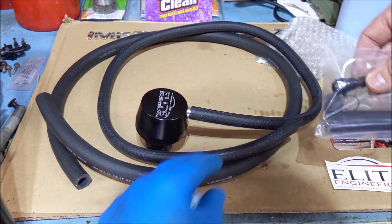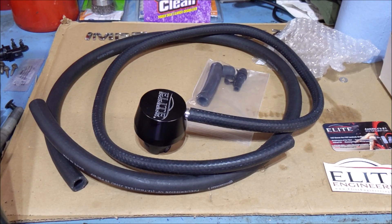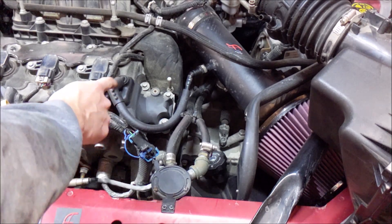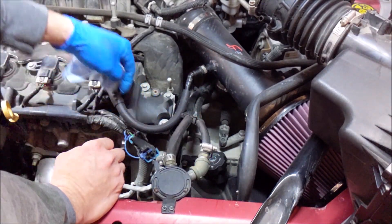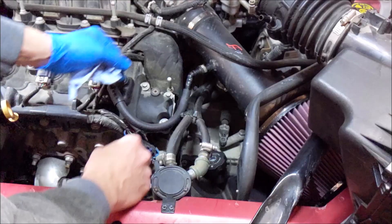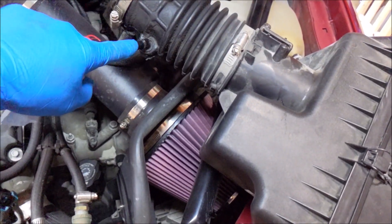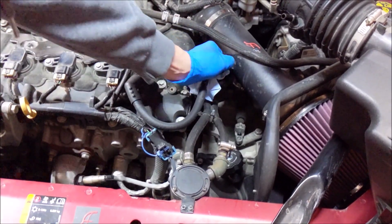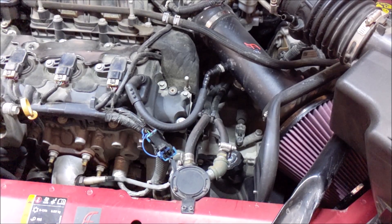You're going to see I have the AF Dynamic cold air intake kit, and I've modified this hose because it's all plastic — I had to make a cut and run an extra length of tubing to get this to work. If you have the stock intake, you're just going to disconnect it from here and reuse this end. So we'll get that popped off and I'll get the stock intake out of the way — I was just putting it there for comparison.